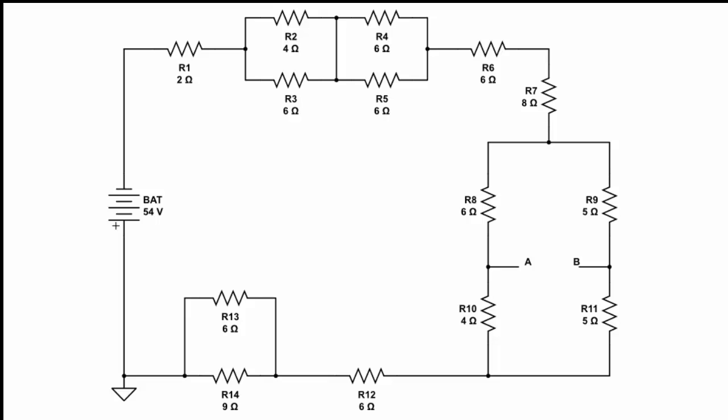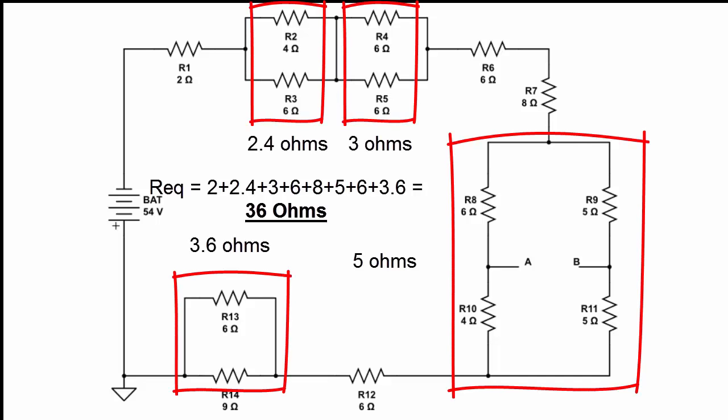Once we've found our equivalent resistance, we can use Ohm's law to find the current through this circuit. Adding up all our resistances — 2 ohms plus 2.4 ohms plus 3 ohms plus 6 ohms plus 8 ohms plus 5 ohms plus 6 ohms for R12 and 3.6 ohms for R13 and R14 — our equivalent resistance is 36 ohms.